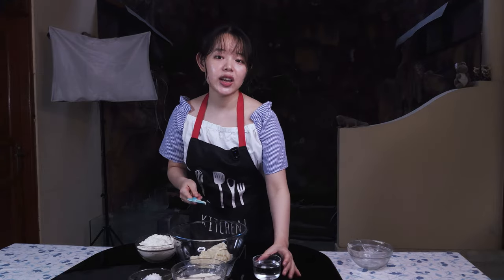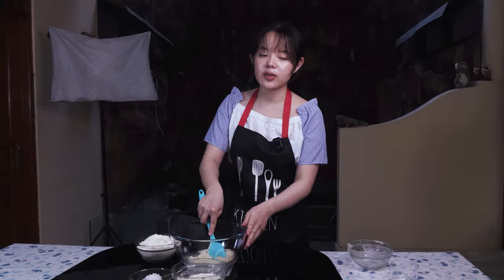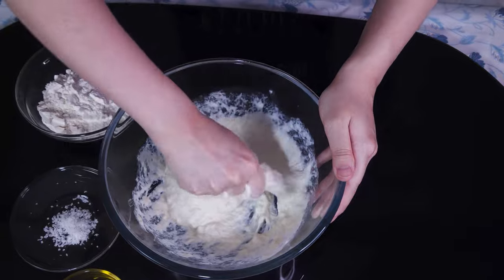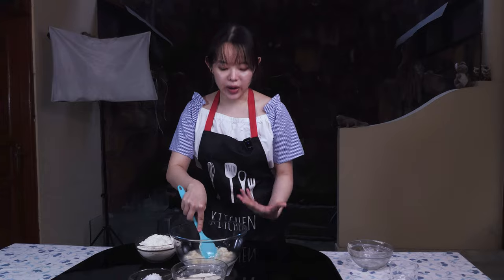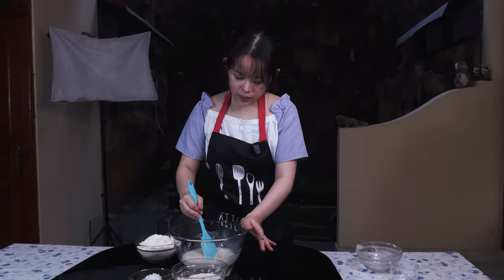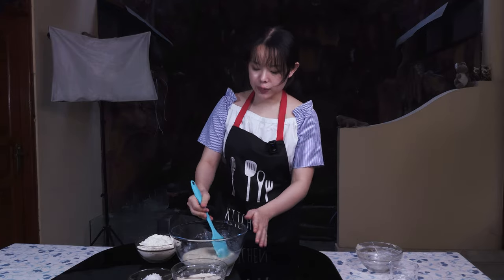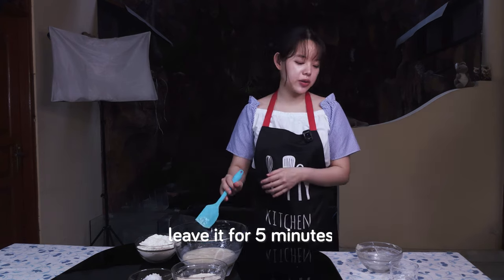In no-knead, high-hydration doughs with tangchong, we want to dissolve the tangchong so as not to have any lumps of gelatinized starch get in the way of gluten development and so we don't have to chew through lumps of starch in the bread. It used to be quite a challenge to break down the lumps by hand, but now just by letting the tangchong soak, we can easily break it down. After breaking down the tangchong into the water a little bit, just mainly breaking up the larger clumps, we're going to leave it for five minutes for the tangchong to dissolve.